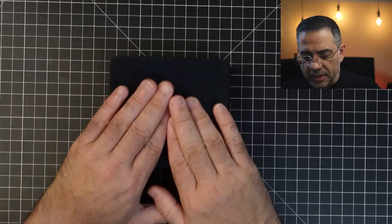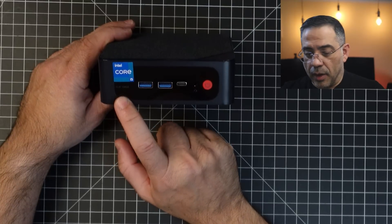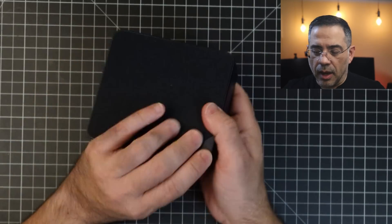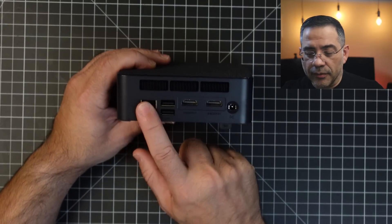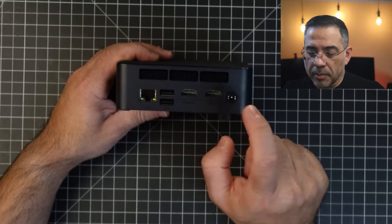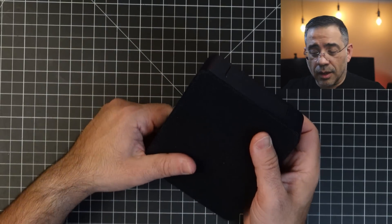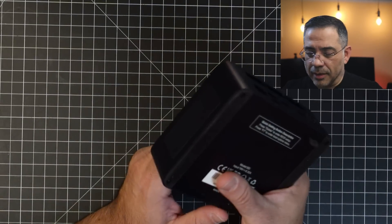Here is the PC. In the very front, you have two USB ports, a USB-C, your power button, and a headphone jack. There's nice venting throughout and a waterproof mesh on top — so if you spill something, you don't have to worry. In the back, you have gigabit Ethernet, two USB-A ports, two HDMI ports, and your power connector. This is small — you can mount it on the back of your monitor, Velcro it, or use the bracket to hang it up somewhere.